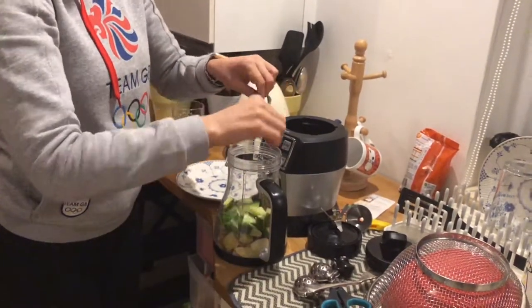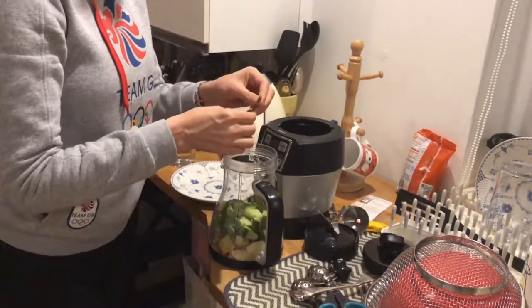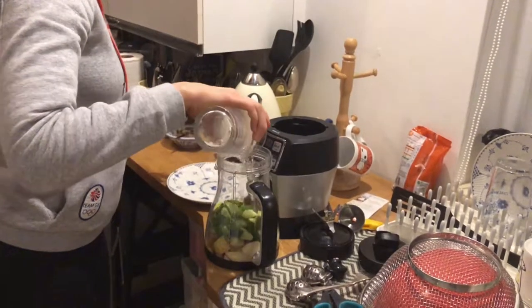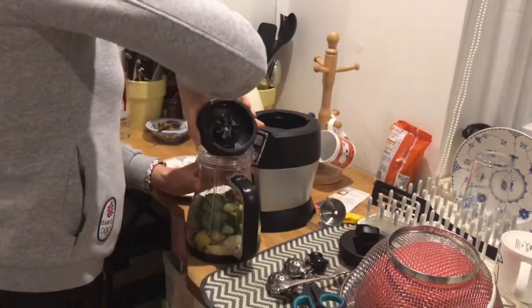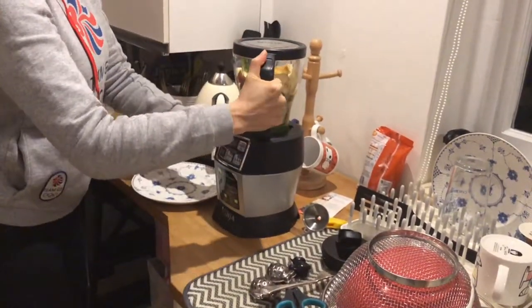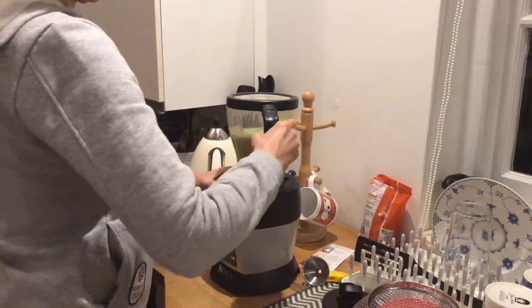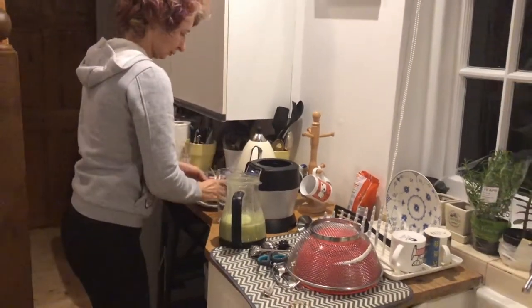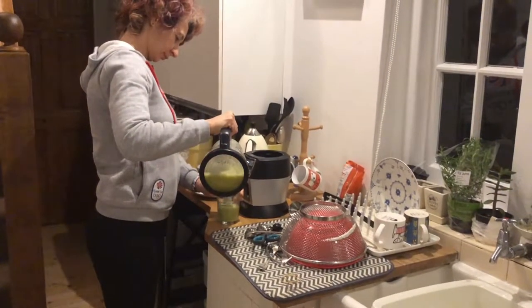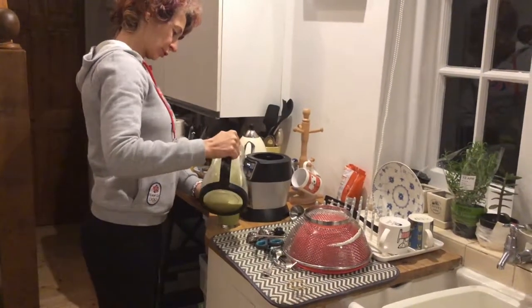I'm going to add some leaves above — it's not so nice looking but I'm going to add half a pint of water. Mix it. It smells so fresh. It looks like a smoothie but not a juice. Mix it. It's really nice.